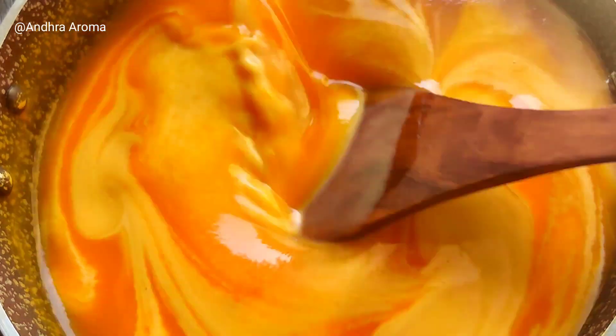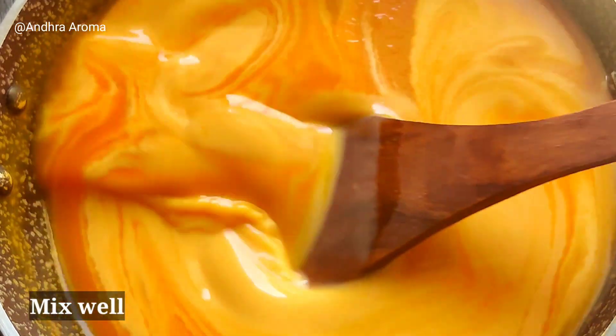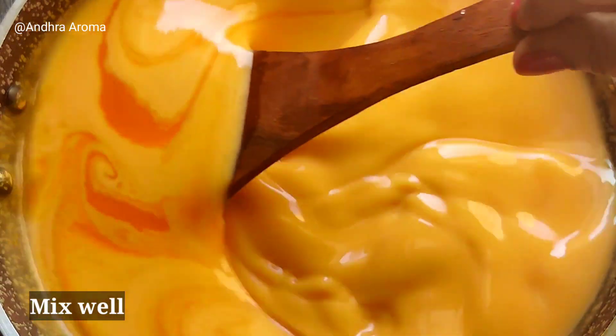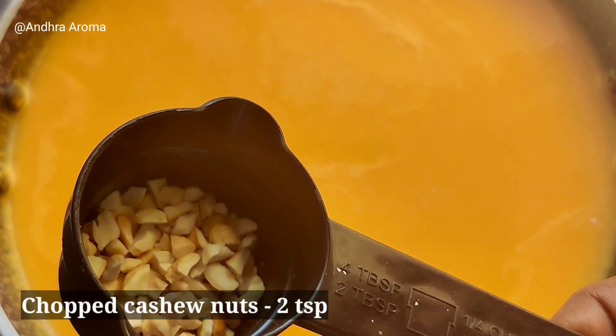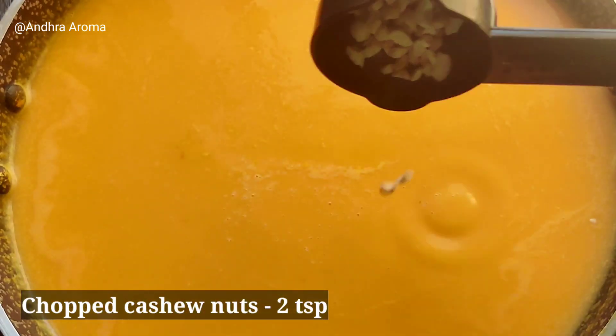We will add sugar and mix on medium flame.